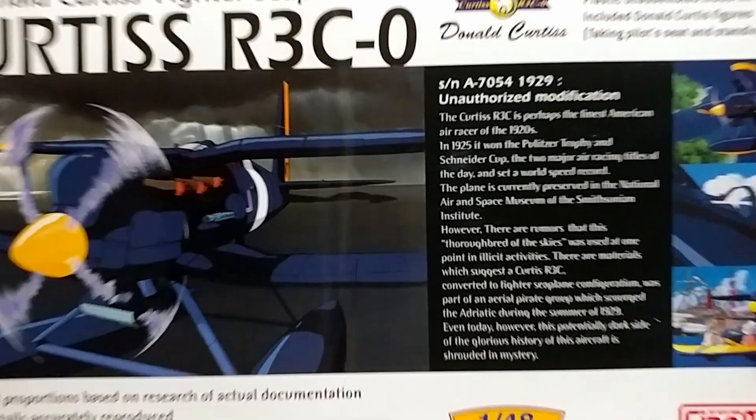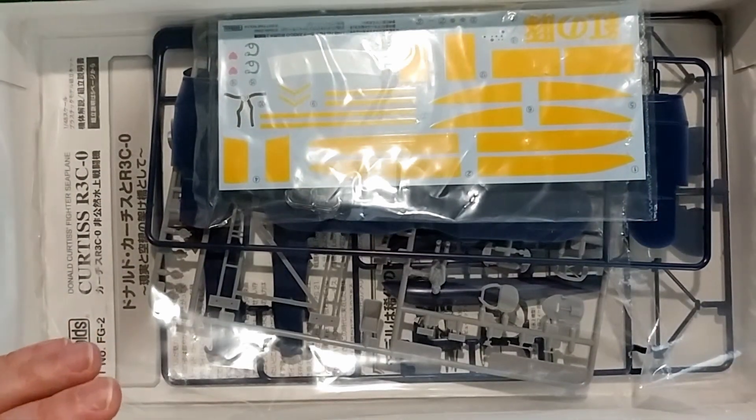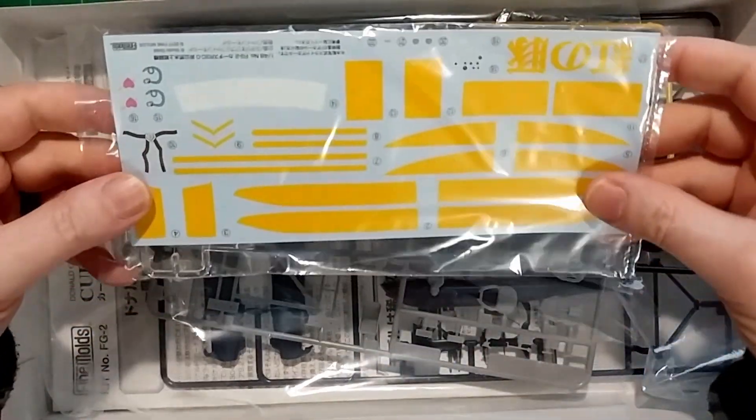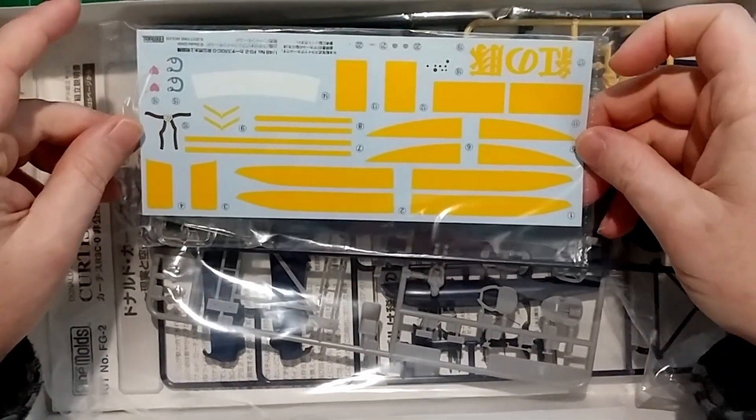Let's open it up and see how it looks. I've opened this before — this was a new kit because I was excited.